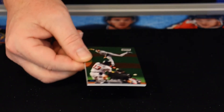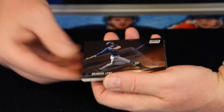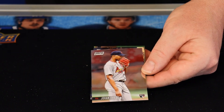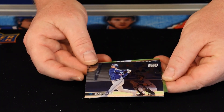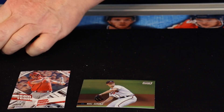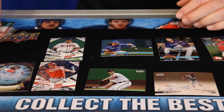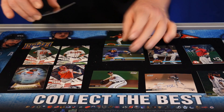Last pack. Trevor Rogers rookie card. Brandon Lowe. Khalil Lee. Johan. Danny Jansen. And Mike Sirocco — refractor. I enjoyed the Beamers, the Beam teams, but I really like these old throwback cards. Not too shabby — pretty nice assortment of players there too.